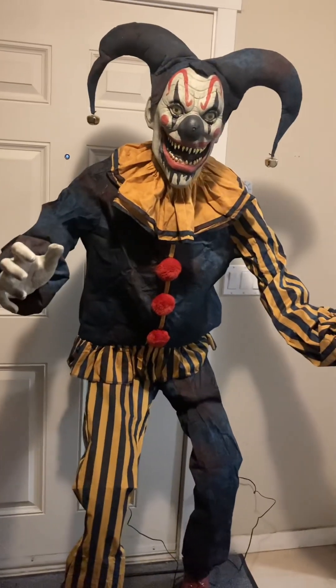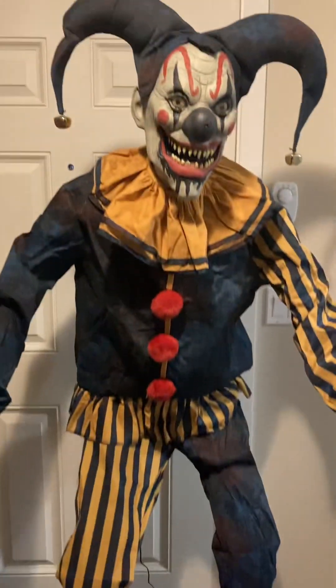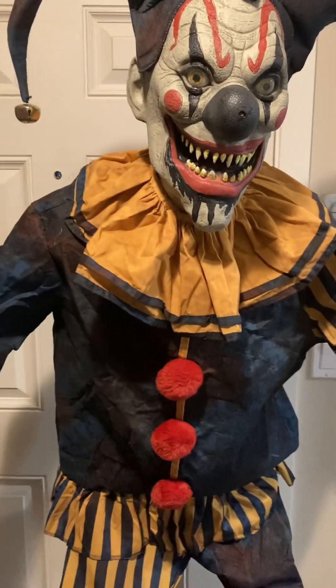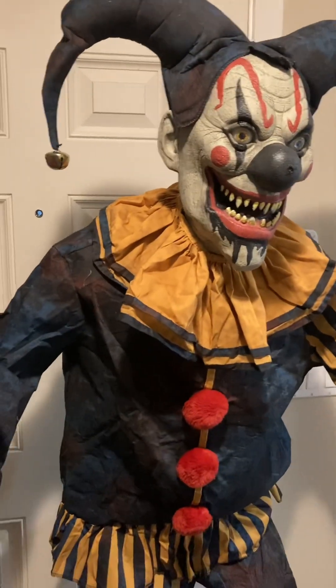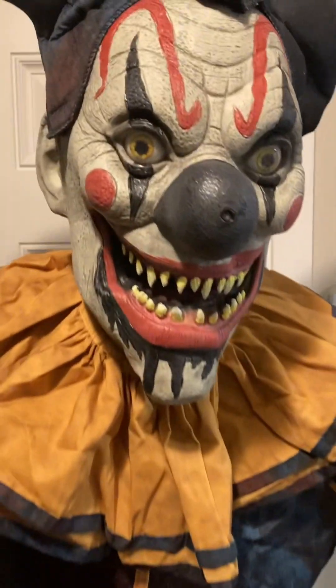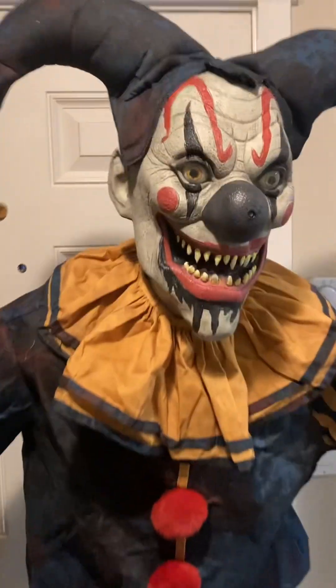I'm harmless — mostly. That was his demo, and I gotta say I really like this guy. He is probably the scariest clown animatronic Spirit has ever made this year. I really like that his nose has a motion tracking sensor, and the face looks really creepy — everything else about him just looks fantastic.